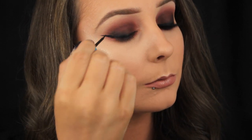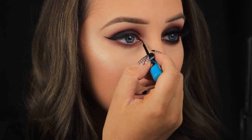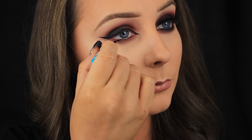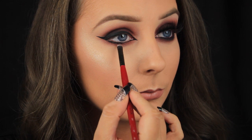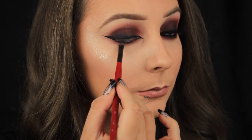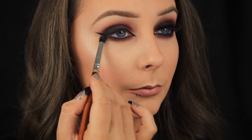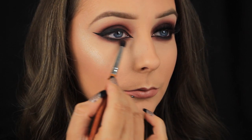I wanted to add some further drama to the look so I'm pulling the liner down to a point in the inner corner of my eye and then I'm pulling the liquid liner back in towards my tear duct and across the lower lash line. Now I'm using that flat brush again to press some black eyeshadow down along the lower lash line just below the liquid liner. I don't want there to be a harsh line where the liquid is — I want the black to fade gradually out to that burgundy. Once again I'm pressing the shadow down along the lash line and going back in with my smudger brush and just smoking out those edges.